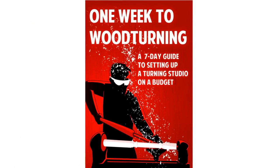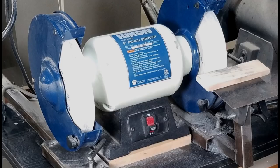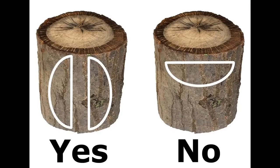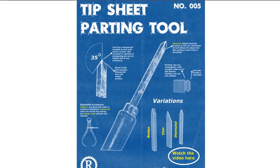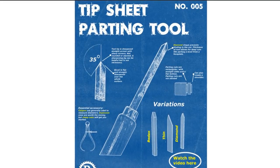If topics like this interest you, you might want to pick up my book, One Week to Woodturning — a complete guide to all the gear you need to get started in the craft. I cover lathes, grinders, tools, sharpening, shop setup, safety, dust collection, and a million other really useful topics. You can get started woodturning in one week. Go to rexkruger.com/book to check it out. If you're interested in learning more about the parting tool, grab the tip sheet — a one-page illustrated guide with sharpening angles and extra tips — at rexkruger.com/articles. I'm also doing a whole series of videos on individual turning tools, so click the link for the playlist and watch the rest of them. Thanks a lot for watching.